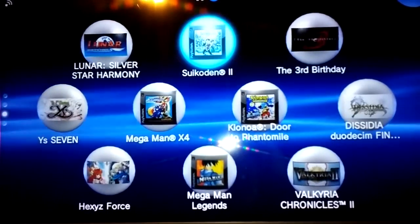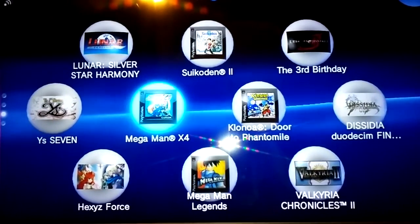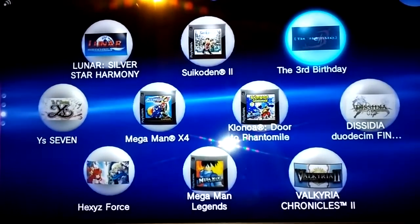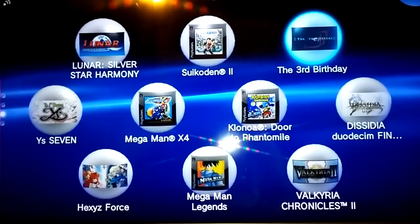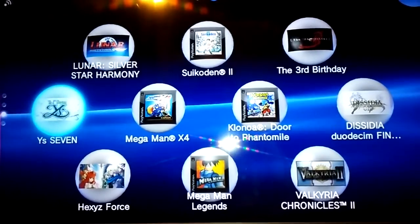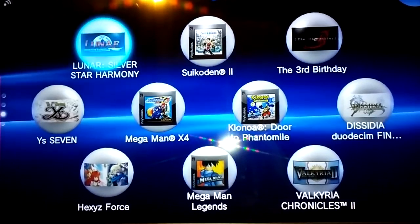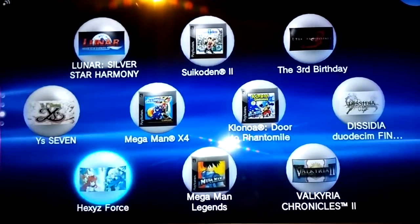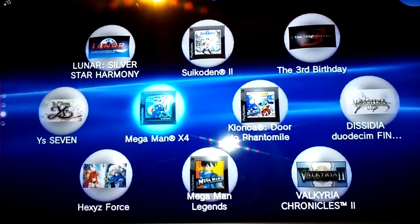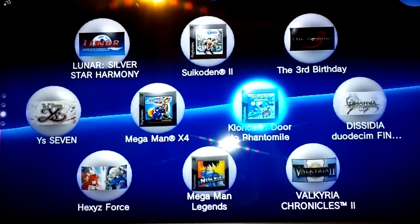Let's get into some of the games. We have some PSP and PS1 games here. I love the PSP and the PS1 — I thought they were great systems. It's awesome that I get to play them on the full screen right here on my PlayStation TV. Here are just a handful of the games I have on my 16 gig card: Lunar, E7, Hex's Force, Valkyria Chronicles 2, Dissidia, and The Third Birthday for PSP, and Sweet Code N2, Mega Man X4, Mega Man Legends, and Klonoa: Door to Phantomile for PS1.